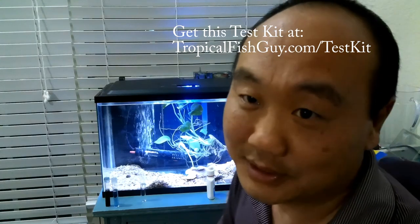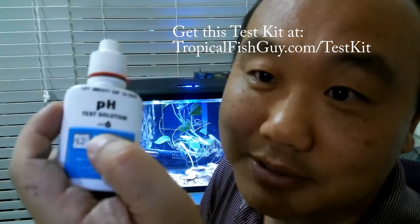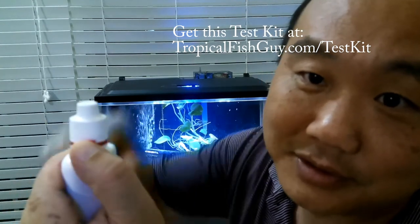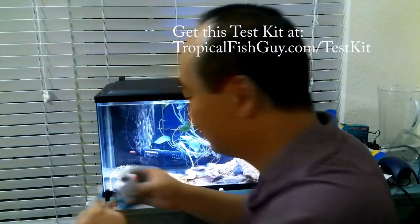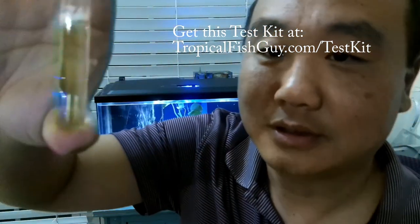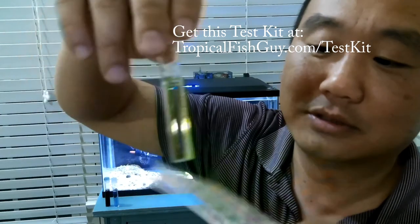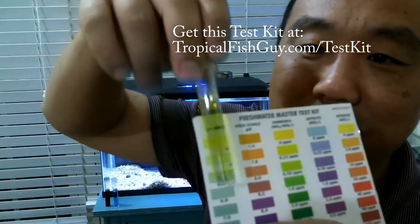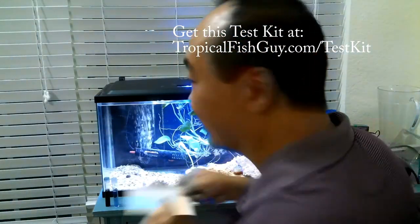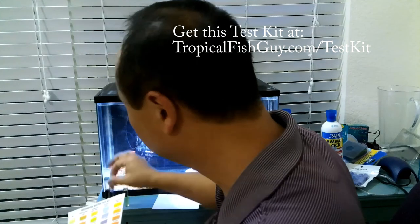Finally, the last test is pH to check the alkaline acidity. You add three drops from the pH bottle — hold down the red cap, turn it, one two three drops. Put the cap on and look at this — pH is low, low, low. pH is reading 6, actually lower than 6. Shouldn't be yellow like that.